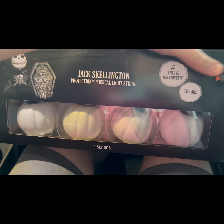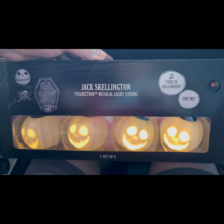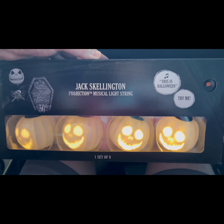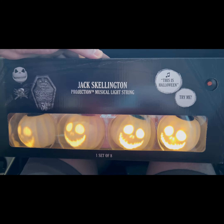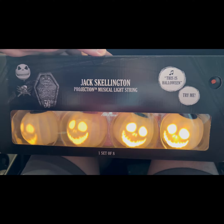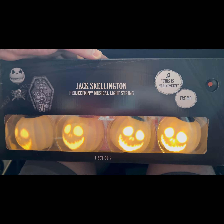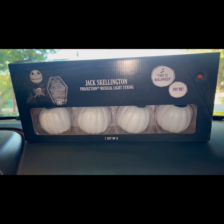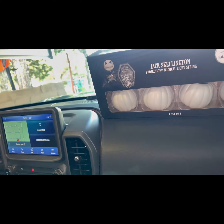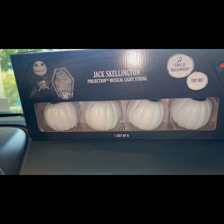I'm just going to go ahead and show you guys the demo here. I wanted to apologize — I'm actually in the Bronco right now, in an unconventional place that I normally film my videos. I don't normally do these voiceovers, just because I don't want to take away from the product. I went ahead and turned the air off so you can actually hear the lights one more time. So here we go.